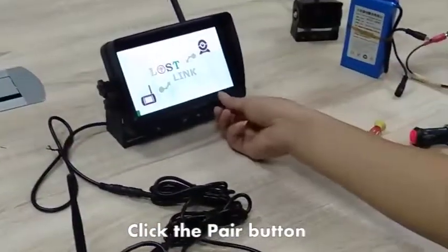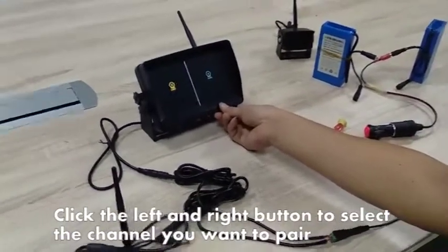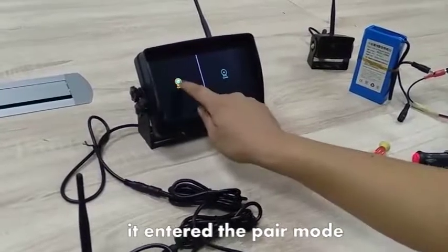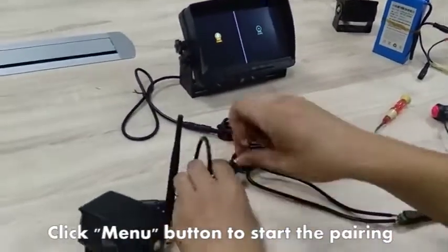Click the pair button. Click the left and right button to select the channel you want to pair. It entered the pair mode. Click the menu button to start the pairing.